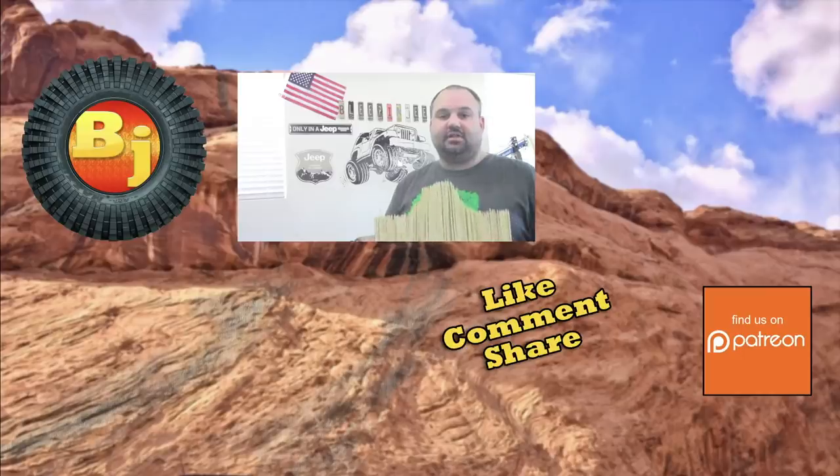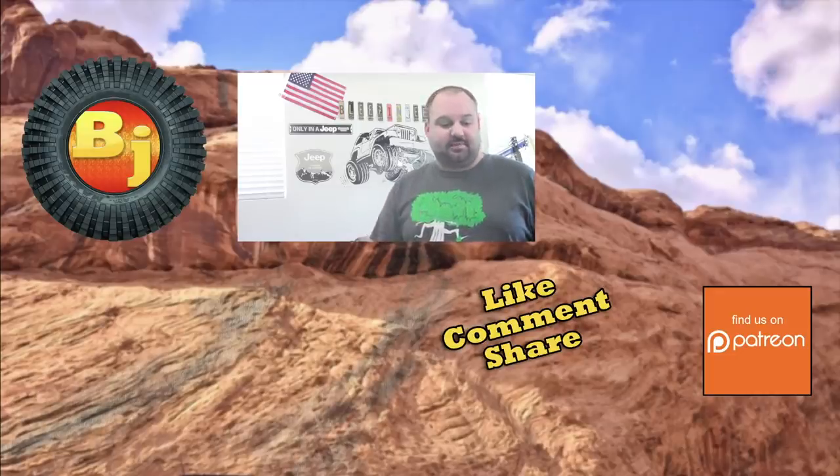Thanks for watching. If you like what you see, go ahead and hit that like button. Subscribe if you haven't already, hit that bell icon to get notifications, and consider helping us out on Patreon. See you next time!